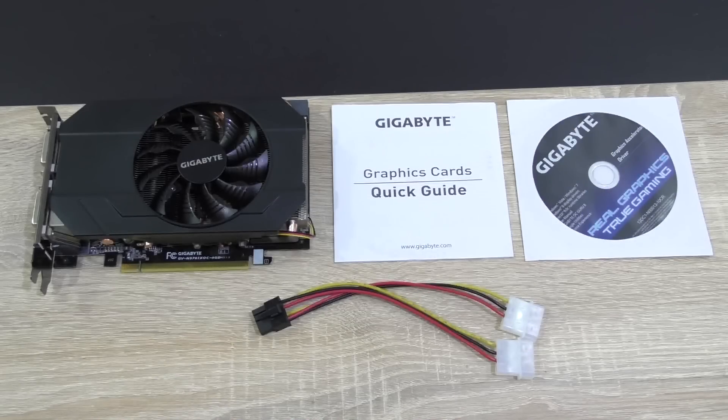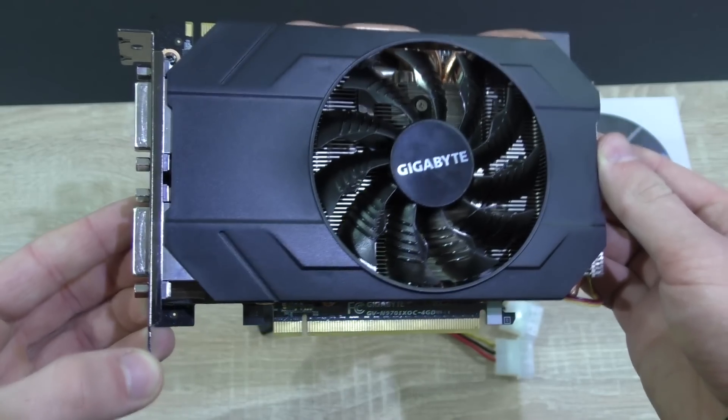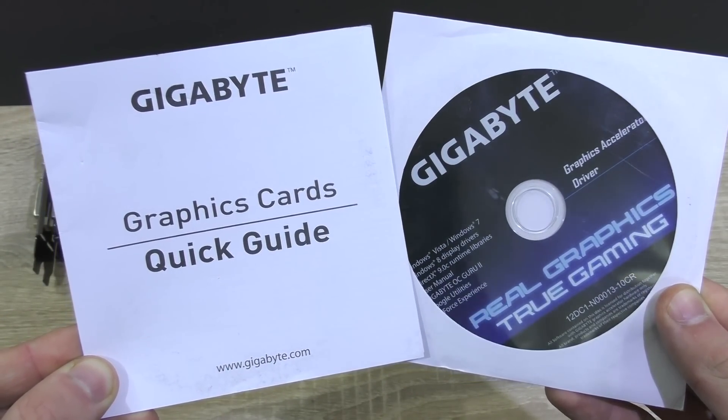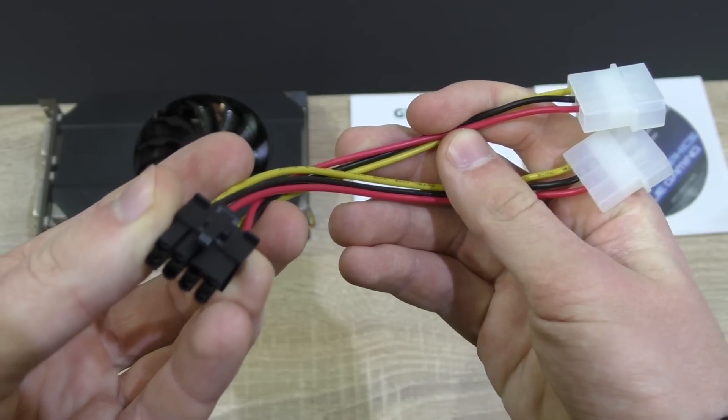Alright, but now let's focus on the graphics card. In the box, of course, is the graphics card itself, the quick start guide with the driver's ID, and last but not least a dual Molex to PCIe 8-pin adapter for older power supplies.